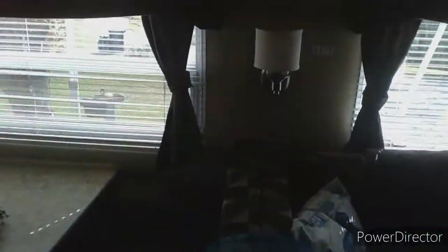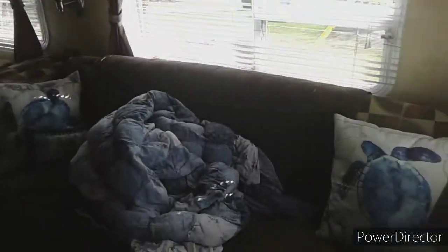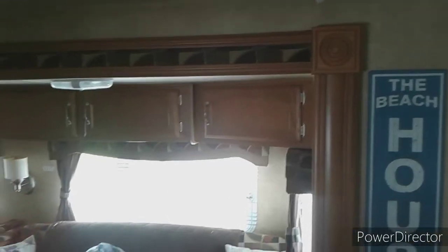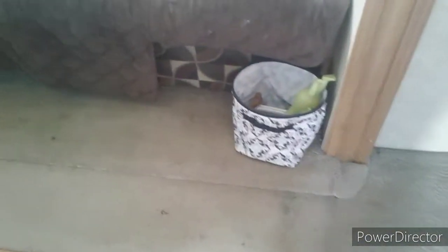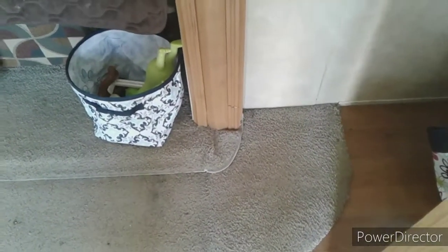This is a 30-foot Salem with one slide out for the couch and the dinette set. Right here is where the water was coming in around the edges, getting the carpeting all wet. It's the seal on the outside of the camper that was all dry rotted — I'll show you that in a minute.